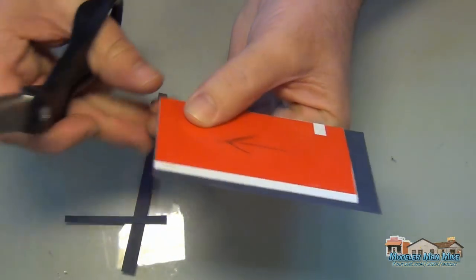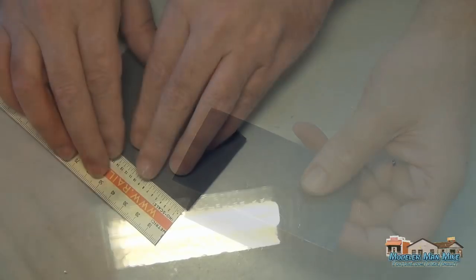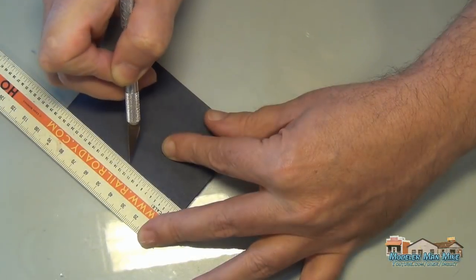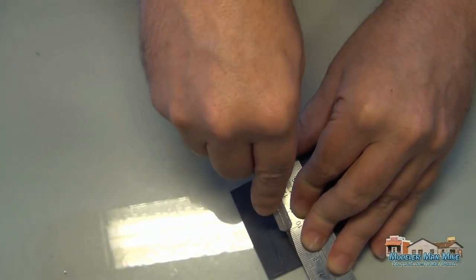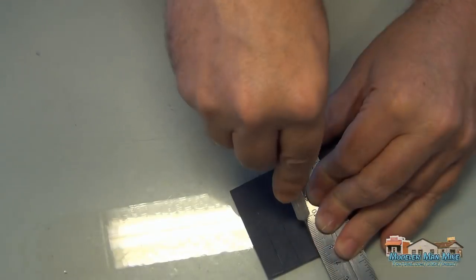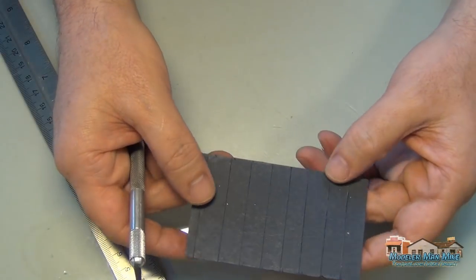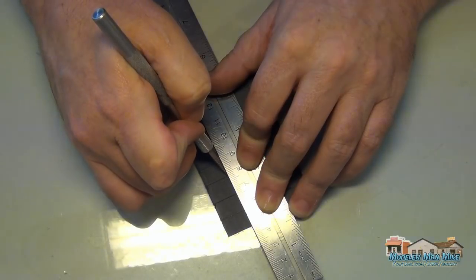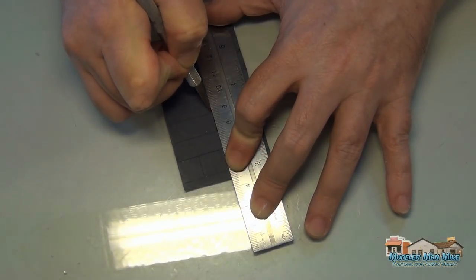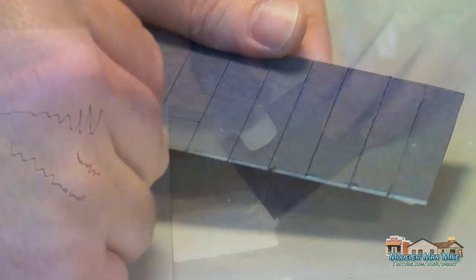Here I'm getting the roof all cut out. I've done this on a few models and could have taken a little more time — I didn't get these absolutely perfect. Tar paper is generally three feet wide, so in HO scale that's a three-foot-wide strip. I have one in here that's a little bit too thick for me.